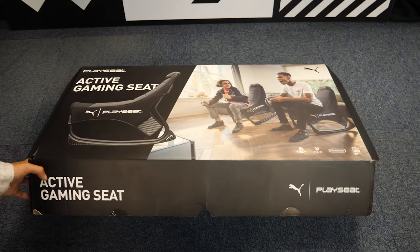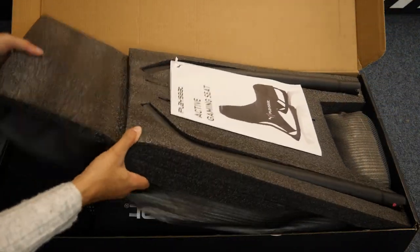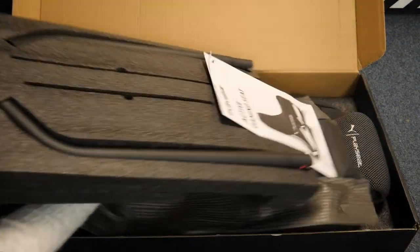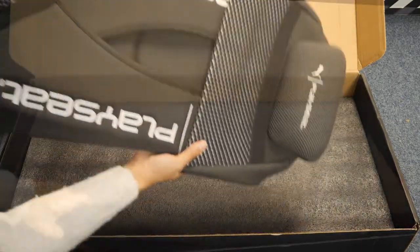Before we begin with the review, let's see what's in the box. First we have the handy user manual, then the back parts of the body, the cushioned seat area, and finally the legs.